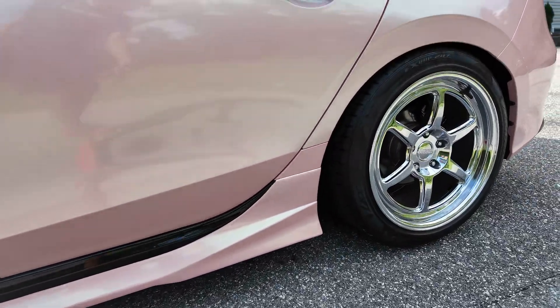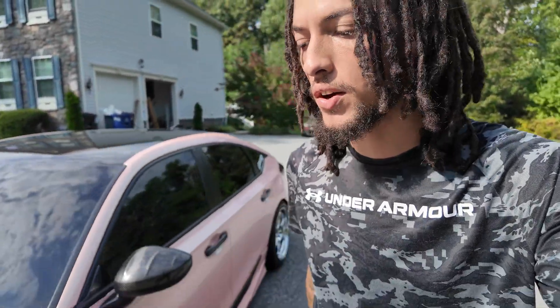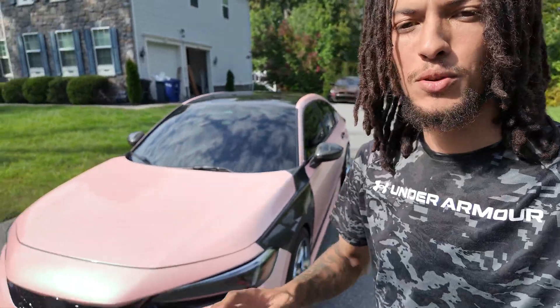The body kit looks great, the wrap color looks great. Let me know what you guys think of this video and how this car turned out — it definitely looks absolutely crazy.